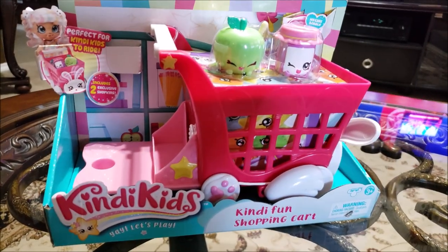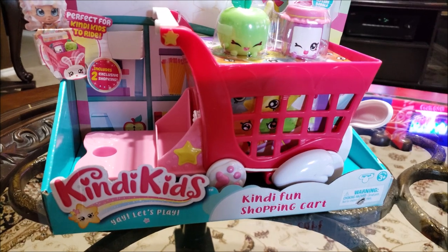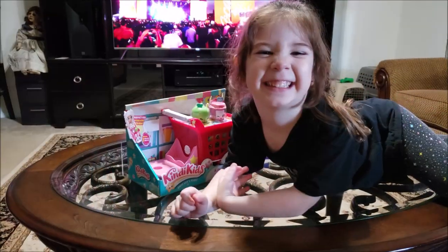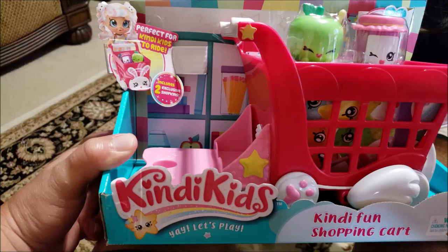Howdy folks, welcome back to Harper's Playhouse. Today we are gonna unbox and review the Kendi Kids Fun Shopping Cart. These are really cool. I have another video in the playlist. This is all new Kendi Kids Fun Shopping Cart. Kind of cute. Let's check this out.